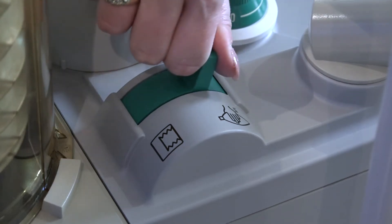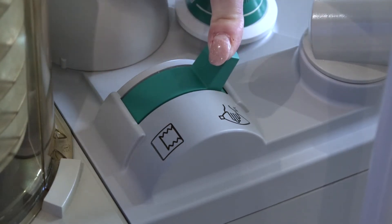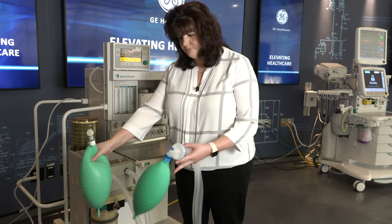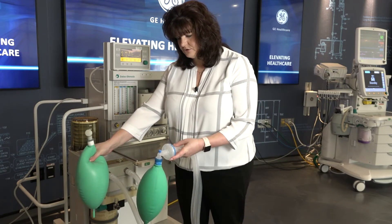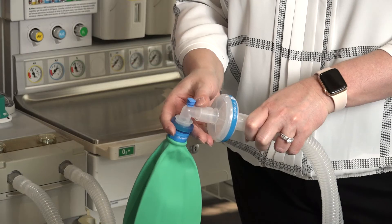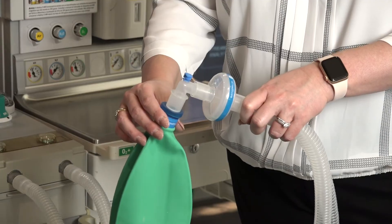Move the bag to vent switch to bag mode. Ventilate manually and assure inflation and deflation of the artificial lungs and appropriate feel of the system resistance and compliance. Remove the second breathing bag from the Y piece.